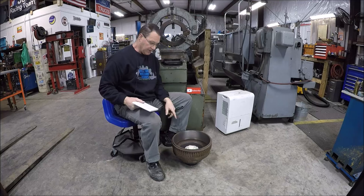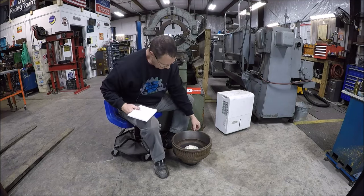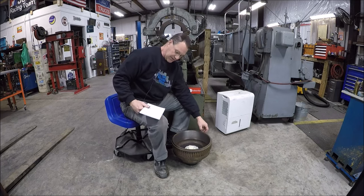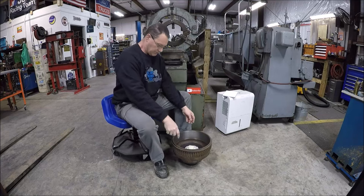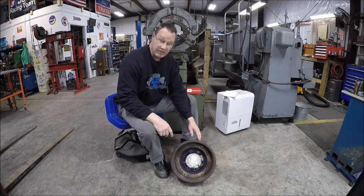I took 20 thousandths off the radius, so 40 thou total diameter. Cleaned up pretty good. You've just got a little bit of nicks around the edge of the rim, but it won't matter because the brake shoes don't ride there. So, happy with it.